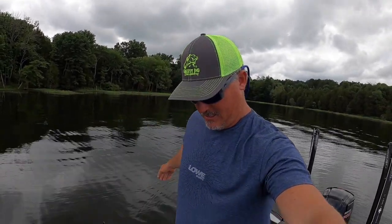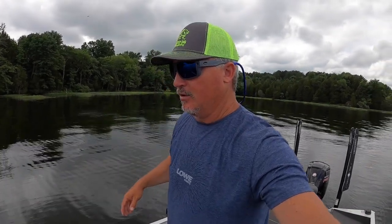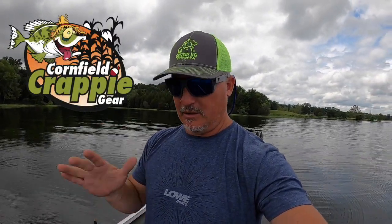Other equipment on my boat that works with LiveScope — my mounts are all from Cornfield Crappie Gear. They're great, give them a holler. Let me show you my setup.